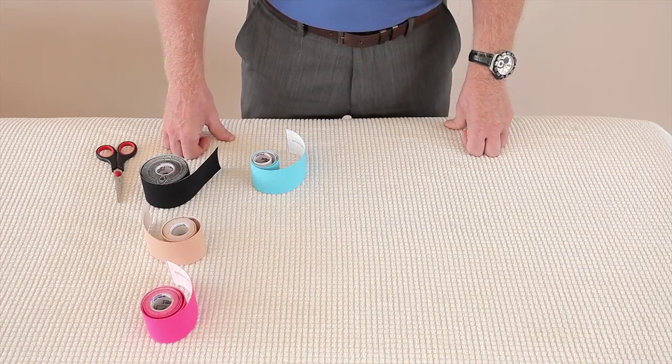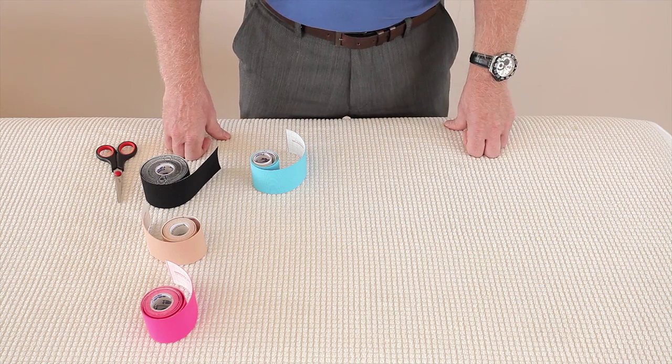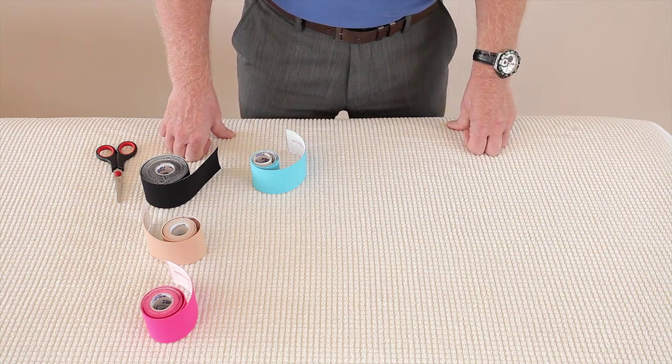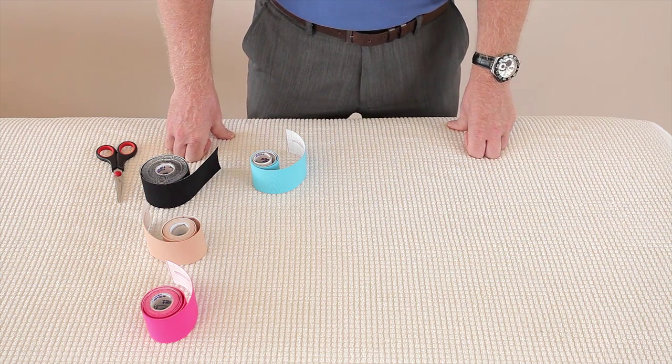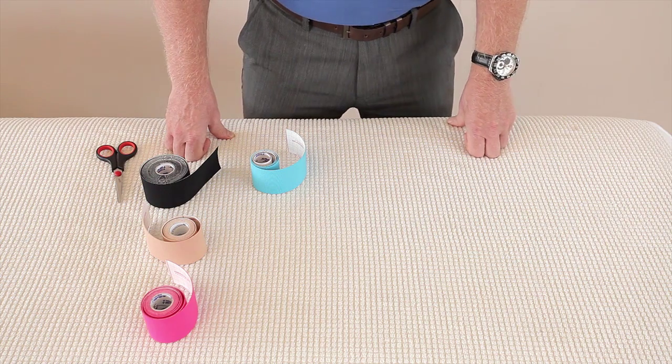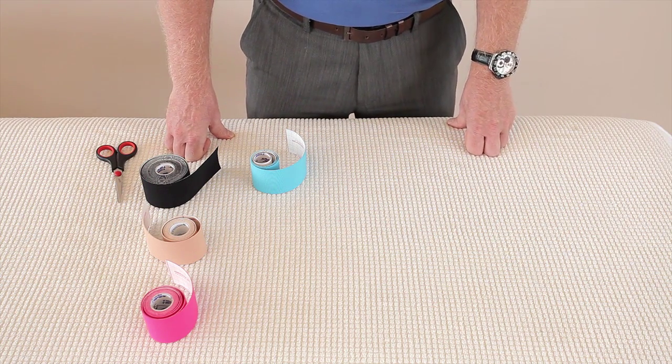We're going to look at pre-cutting the tape for our patient. We can actually buy pre-cut tape, but what I like to do is individualize the tape for each patient, because I look after rowers who are 6'9 and rowers who are 4'9. So I like to individualize the tape for them.